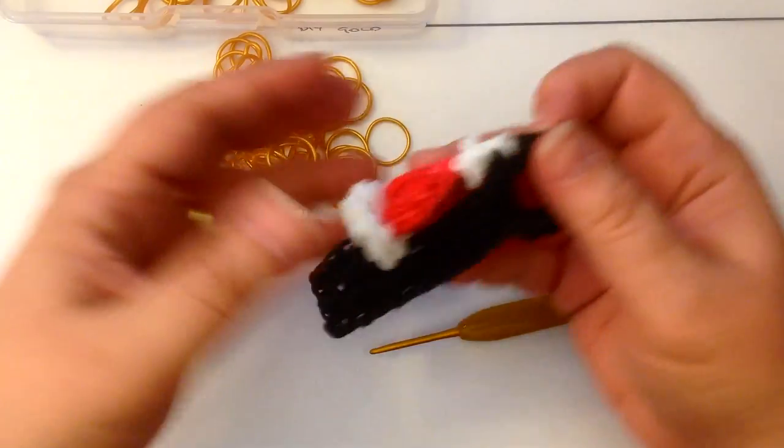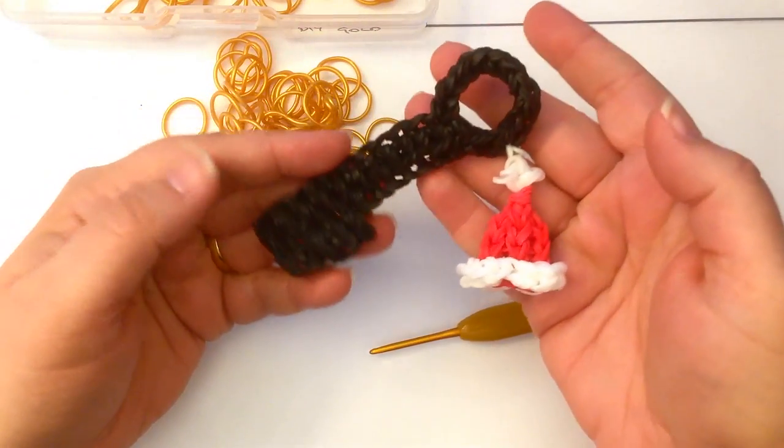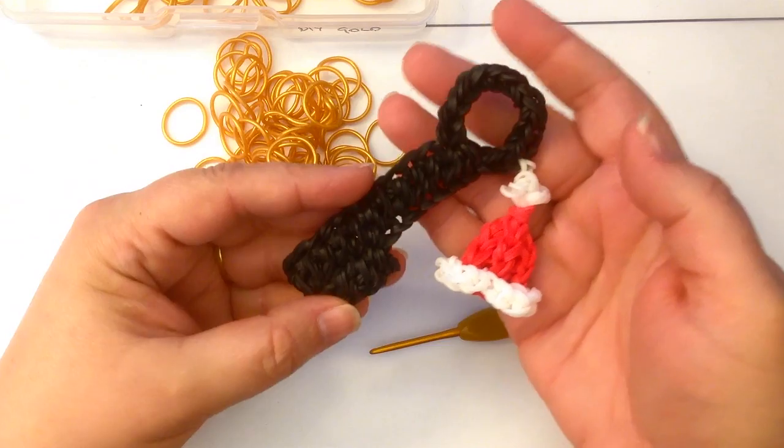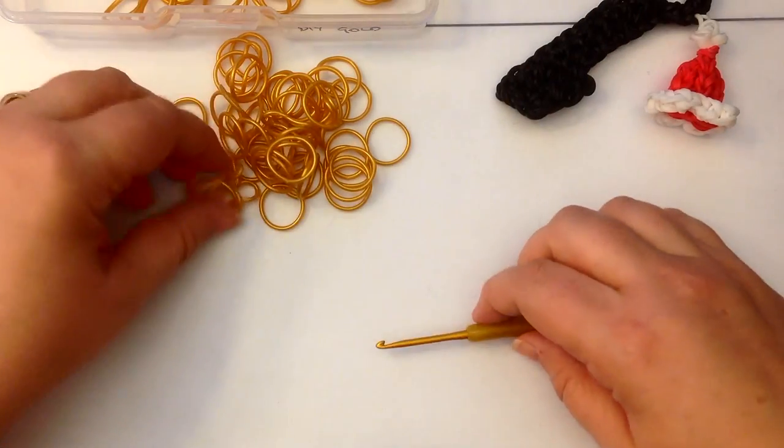Hi, this is Kate from Izalicious Designs. Today I'm going to show you how to make a Santa key. When you live in a house that doesn't have a chimney, Santa needs a key to get in, doesn't he?